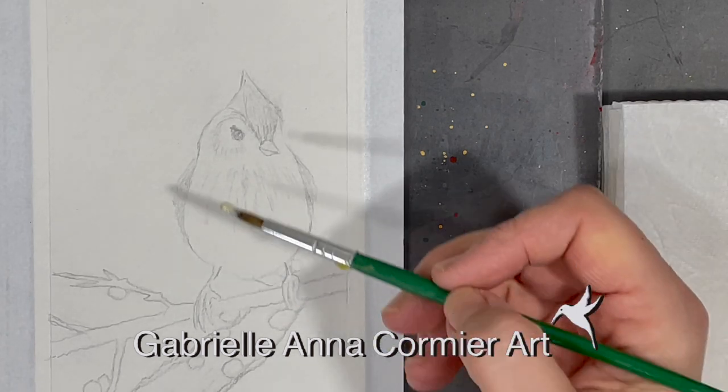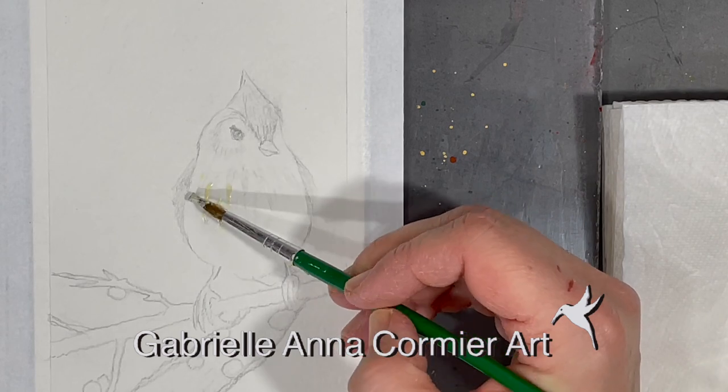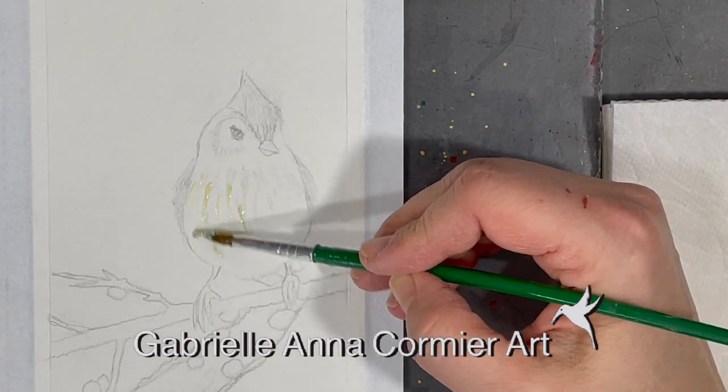For my project this week I sketched a little bird perched on a branch on a piece of 4x6 watercolor paper. I'll be using this little painting as the front for a card I want to send my aunt Dorila and my cousins Nadine and Jolene.